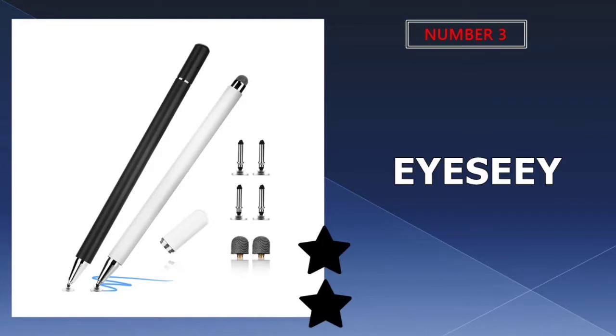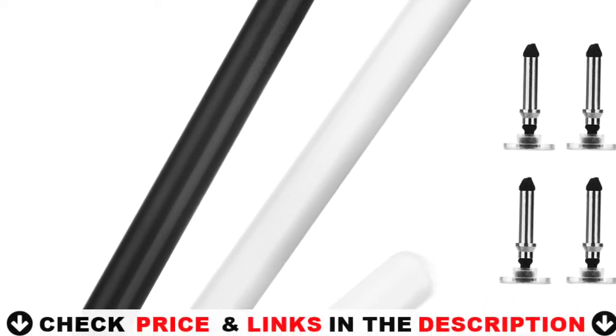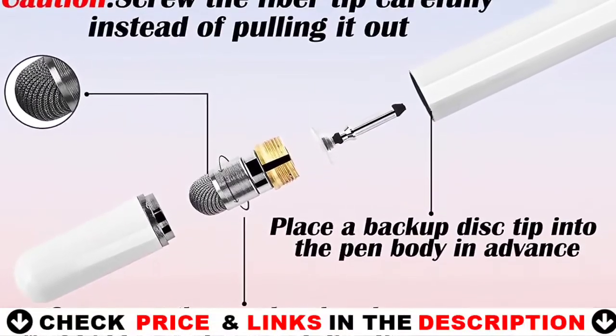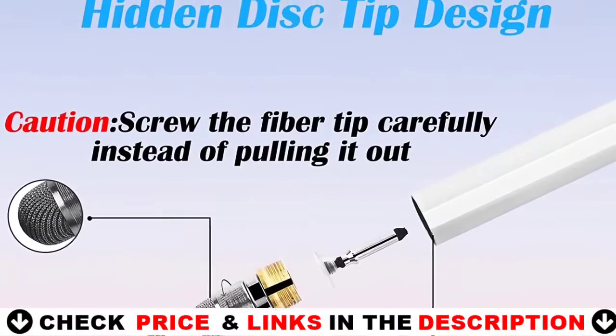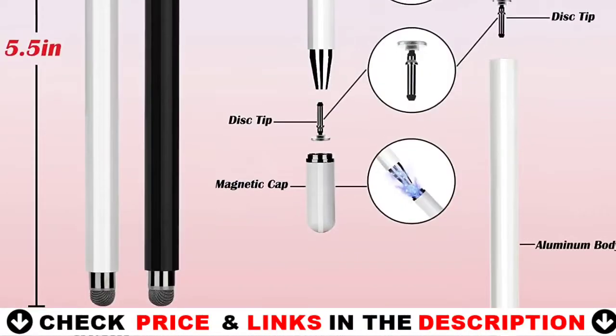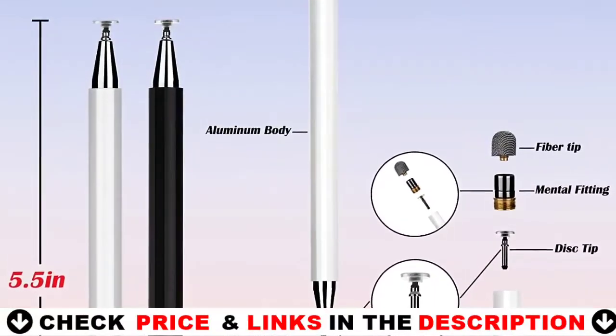Third choice in our list is ICE Stylus Smart Pen. The stylus comes with four spare disc tips and two spare fiber tips. You can put a disc tip into the pen as a backup, and replace the tip easily without tools if needed. The magnetic cap will absorb into each end of the pen, which provides maximum protection on both sides. It looks more like a real pen, durable and convenient.